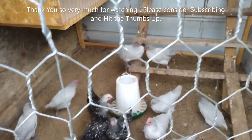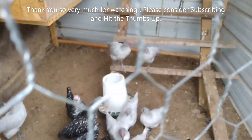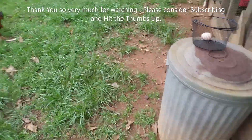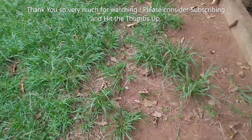Their feeder's pretty low — I gotta get a bucket full of food and come fill it up. There's still some on one side, but I will fill their feeder up. I'm gonna let the teenagers run a little bit first and come back in a little bit to fill it up.